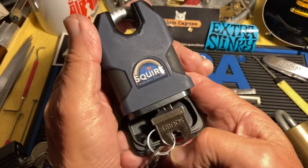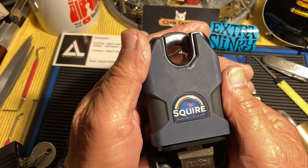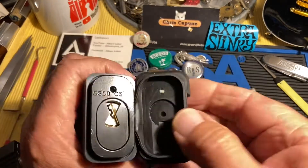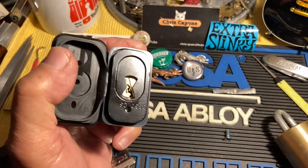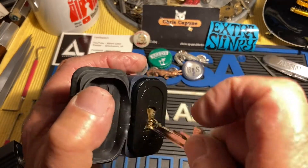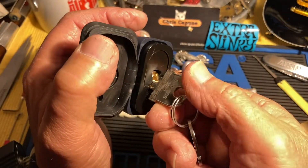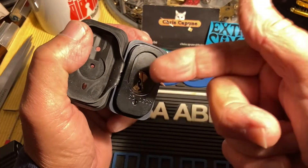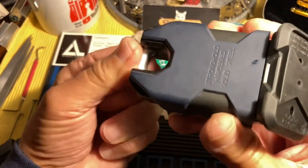Southampton Lock Picking Club sent me one of these and I believe I picked it on camera, but there again I over-rotated it. I think I may have eventually got it out, but you see that limiter plate — that's there for a reason. If you turn that core around, drivers fall into the chamber and block it, and of course you're bricked.